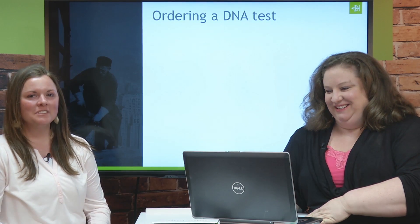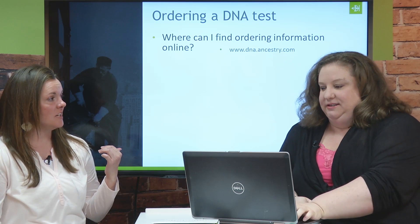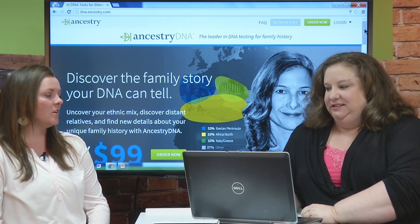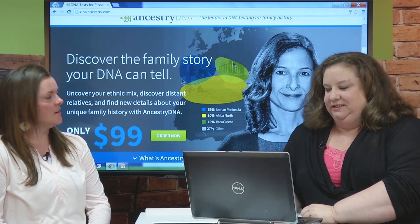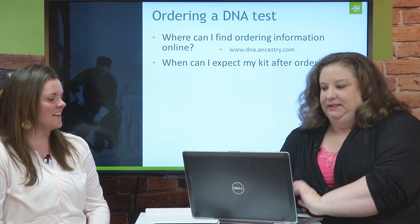Let's talk about ordering a test. Where do you go to do that? It's simple — you can just go online. You can go to Ancestry.com and go to the DNA tab, or you can just go to AncestryDNA.com. It'll take you to this page that you see here, and you can order as many tests as you want for $99. You just click the Order Now button and away you go.